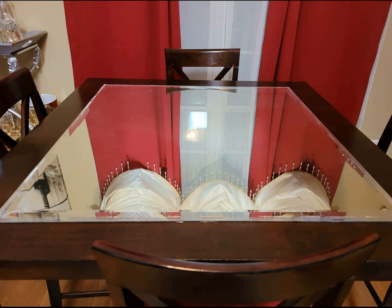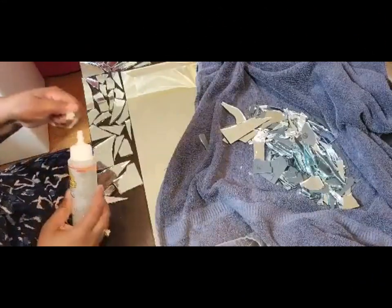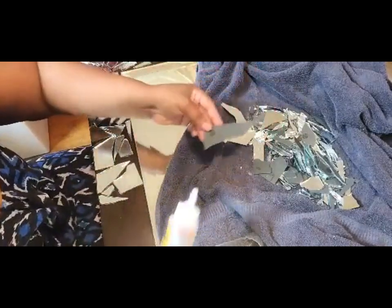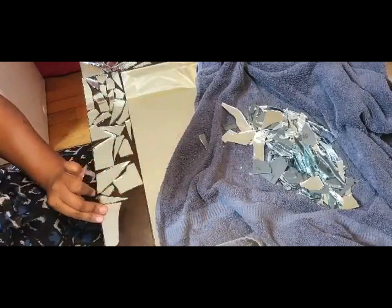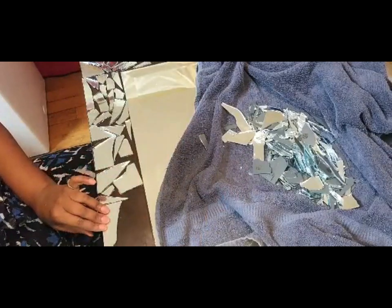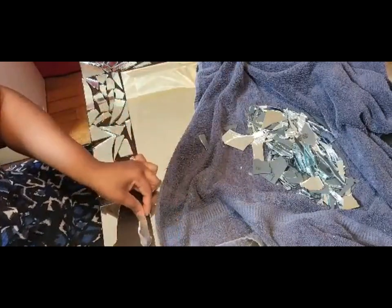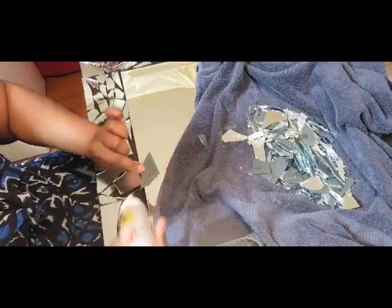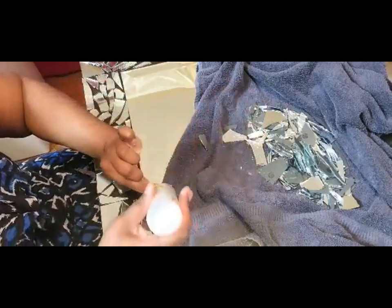Here you can see I have it positioned about three and three-quarter inches from each edge. To make up for the brown showing on the table I'm going to use the Dollar Tree mirror coasters. I already went outside and broken my mirrors — I just took a hammer, put one inside a towel, folded it over and hit it to get these broken mirror pieces. Here I'm placing down my first set of mirrors as close to the edge as I can with the straight pieces, then filling in the blank spaces with the broken pieces.